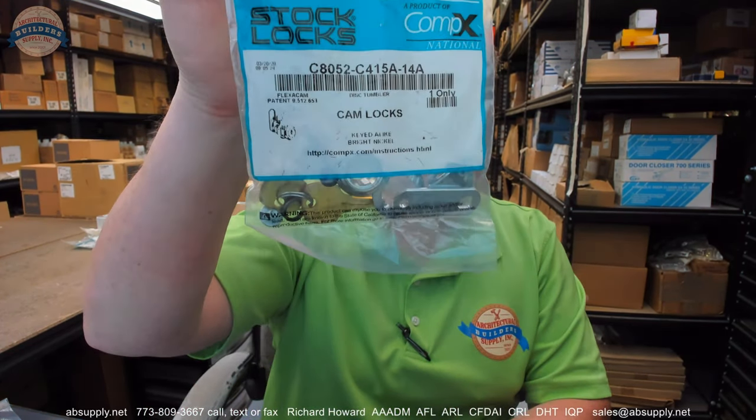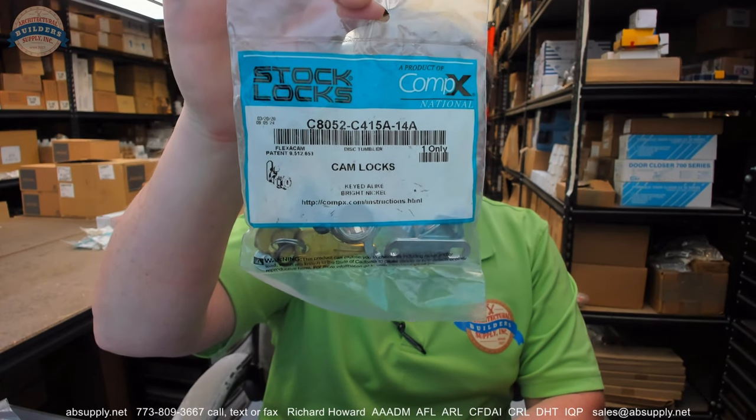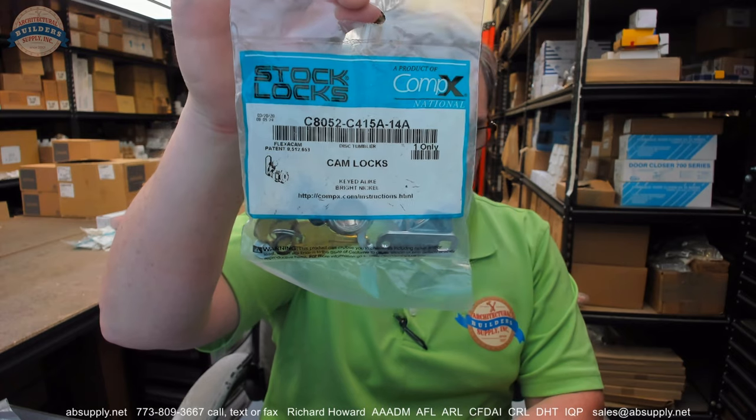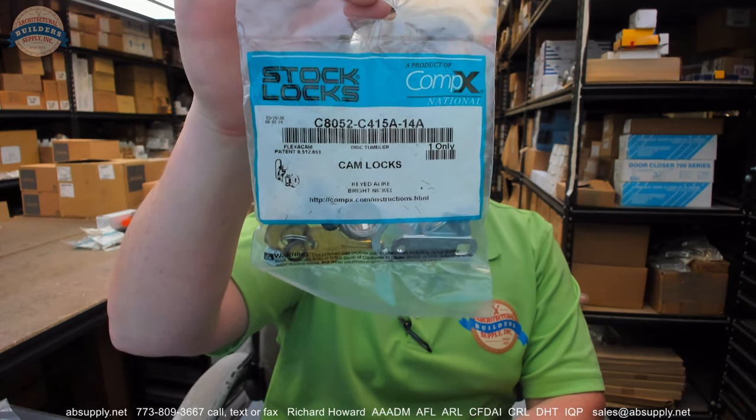Hello, my name is Rich Howard, owner of Architectural Builder Supply. This video is to bring you a closer look at the CompEx number C8052. The part number would be KAC415 with a 14A finish.